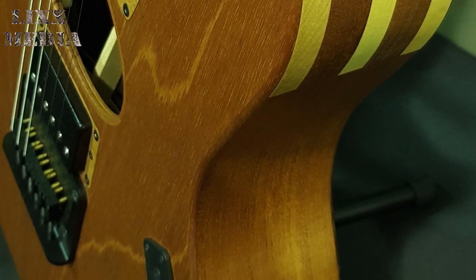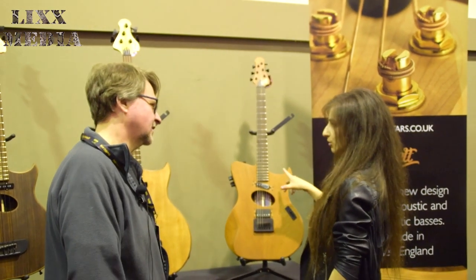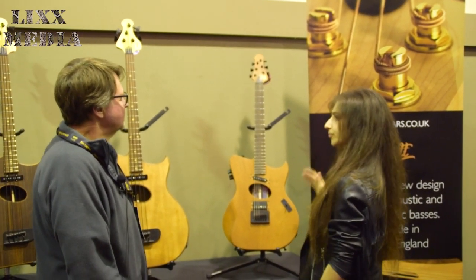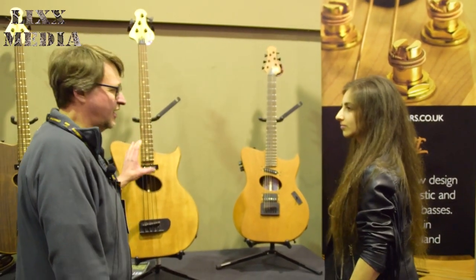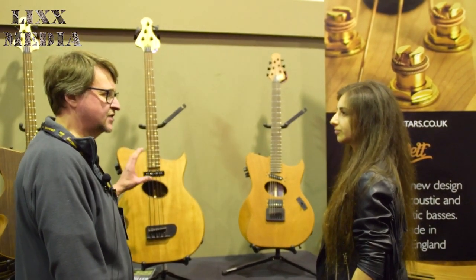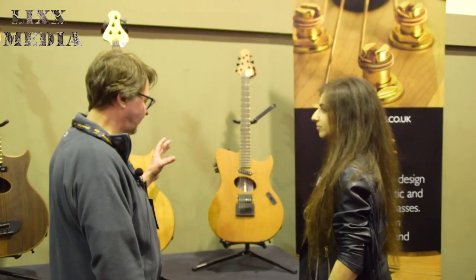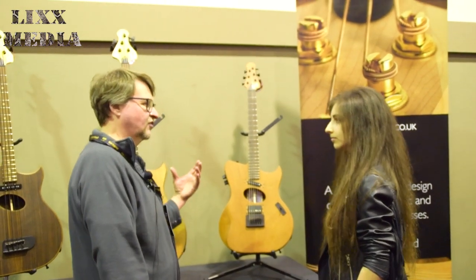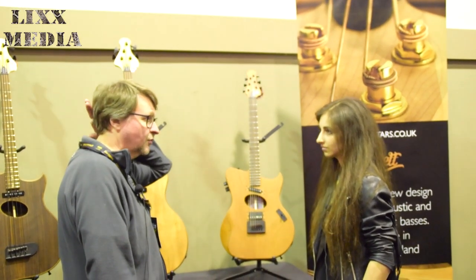When you started doing the basses four years ago and then started doing the guitar, was there any particular reason you made that shift? Two reasons. One, the market for basses, particularly in this country, especially acoustic body basses, is a very small niche market. So we felt we could grow the business quicker by having a guitar, but we also felt we could do something different, bring something different to the marketplace that hopefully people will like and find useful.